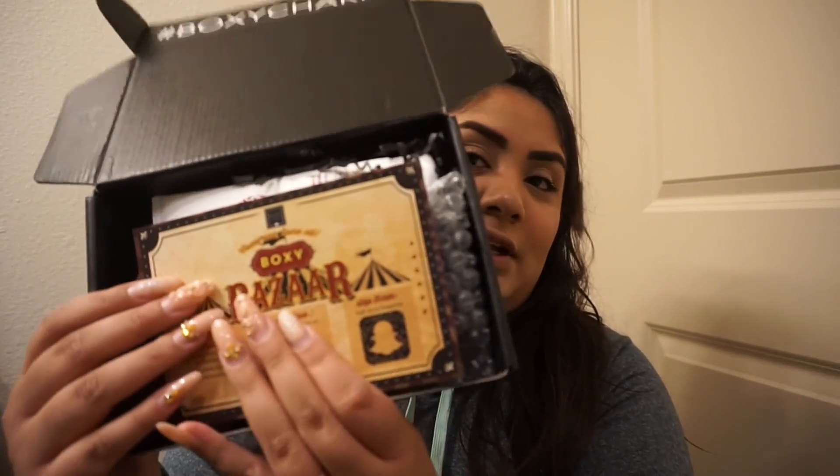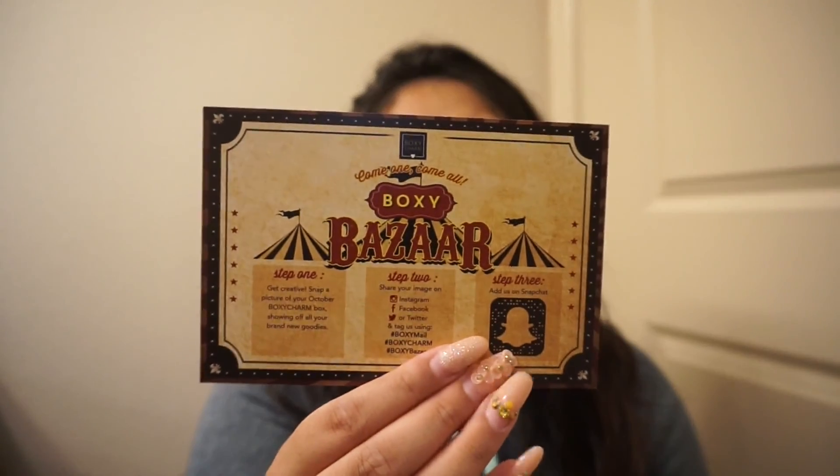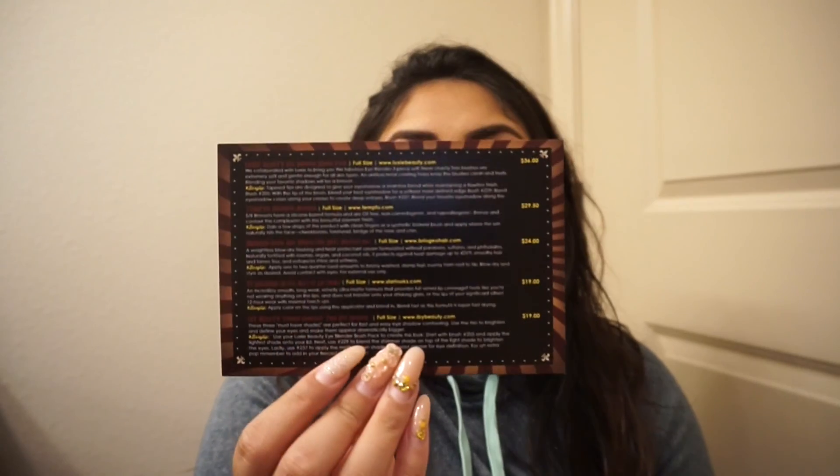I'm going to do my BoxyCharm unboxing for this first video. I am so excited, you guys. I've been looking forward to this box since they first released their Boxy Bazaar theme on Instagram. I've been going crazy.